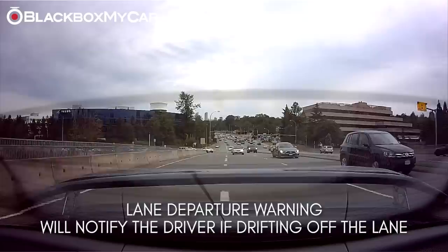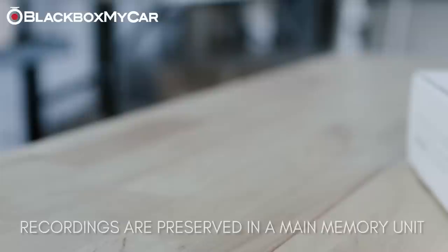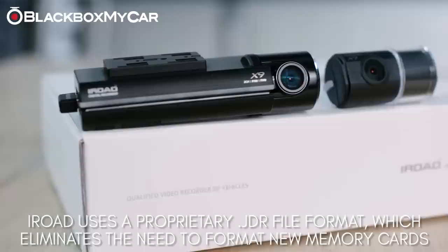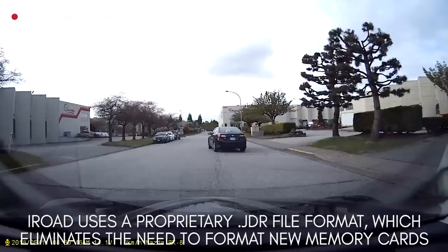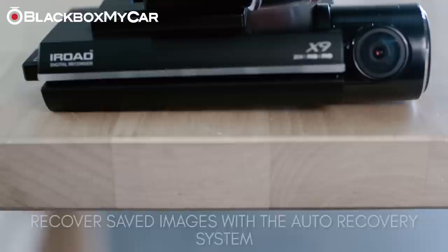Your data is safe. iRoad uses the format-free auto recovery technology, which is one of the most stable file systems as recordings are automatically saved in a main memory unit. Given that iRoad uses its own .JDR file format, new memory cards do not require regular formatting, which guarantees the safety of the data and the device. Saved images can be restored with the auto recovery system, which means you never have to worry about losing vital footage. Finally, its automatic reboot function protects the unit by checking for SD card errors and organizing the saved data.